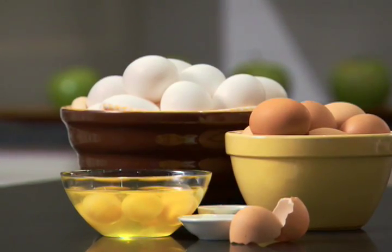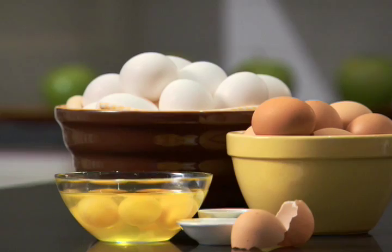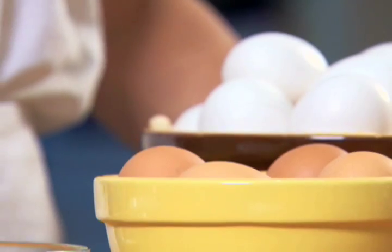Eggs separate most easily when cold. You can use an egg separator, but the half-shell method works just as well.